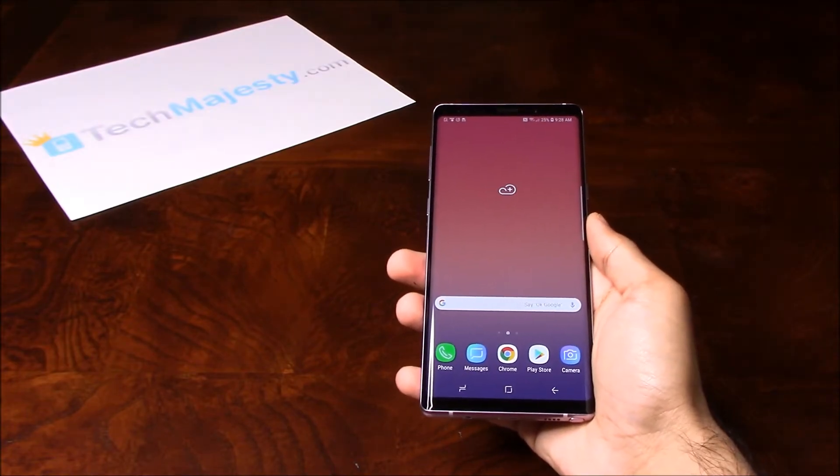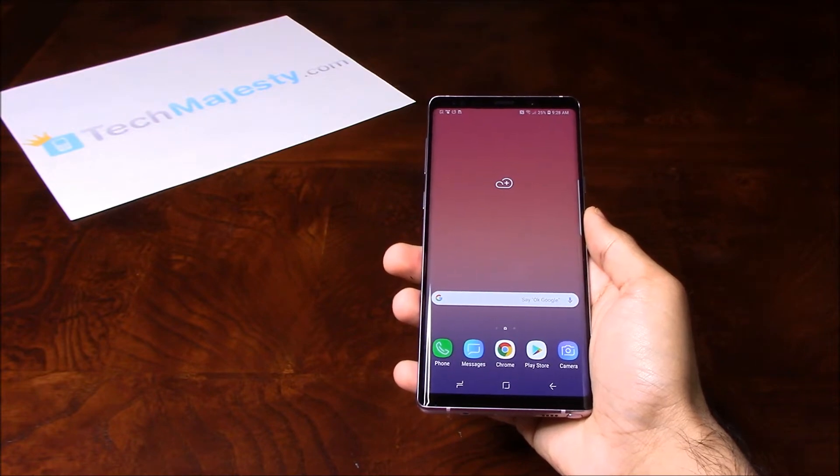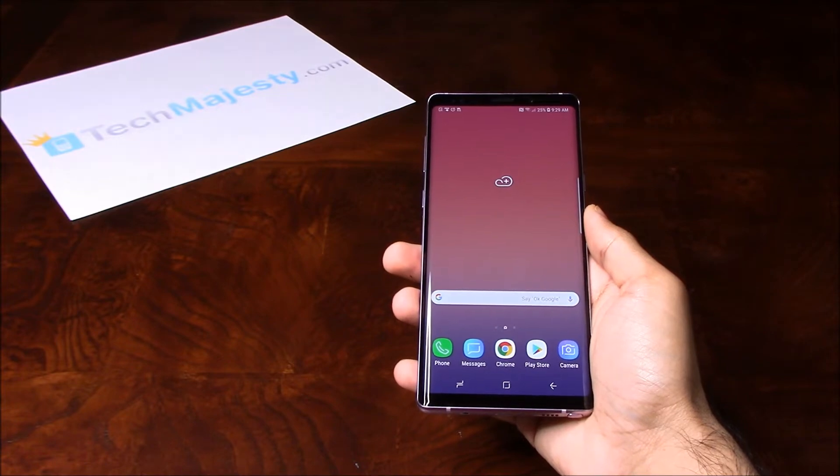Hey guys, Johnny here from TechMajesty.com. Today I'll be showing you how to do a hard reset and a soft reset on the Samsung Galaxy Note 9. Now both of these resets will result in the phone's data being completely deleted.